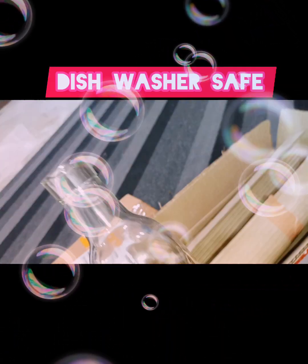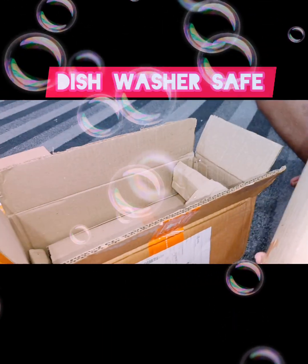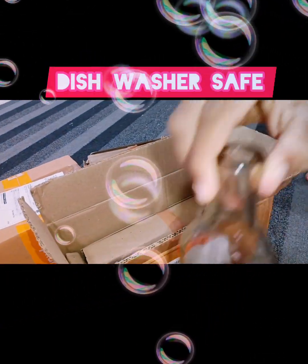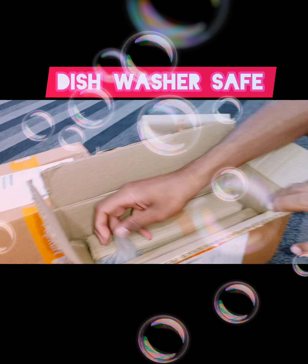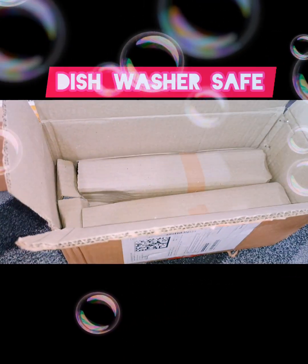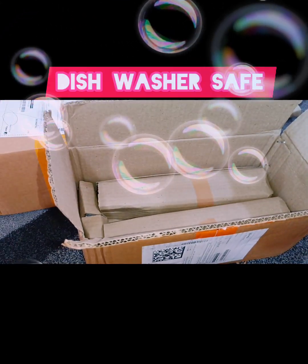This is dishwasher safe. You can use it in the dishwasher. It is plastic rubber on the lid. I put this in the dishwasher and the material is very thick.